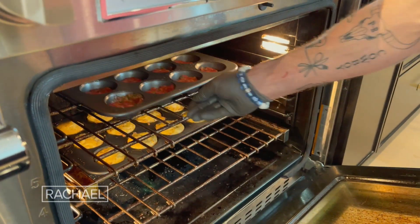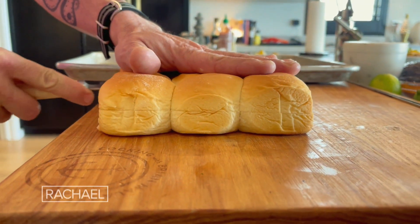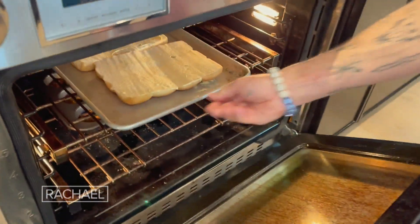Into the oven for about eight minutes or so. You wanna make sure your pork is cooked all the way through. Right here I have some nice little rolls. You don't put butter on your rolls — you put mayonnaise. Watch this turn crispy golden brown right here on the old sheet tray.